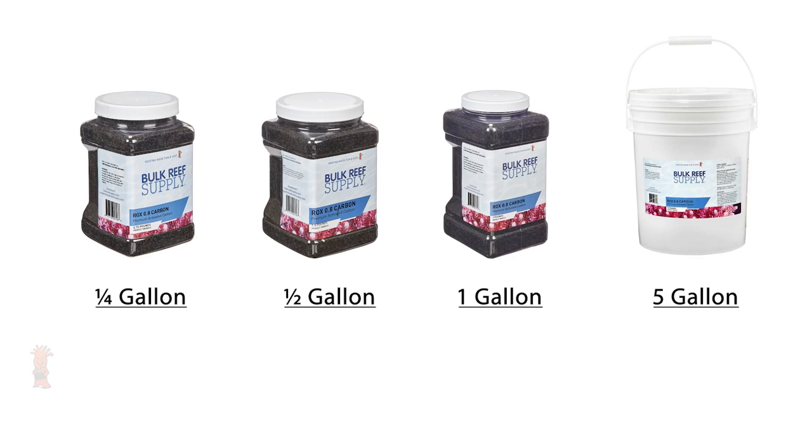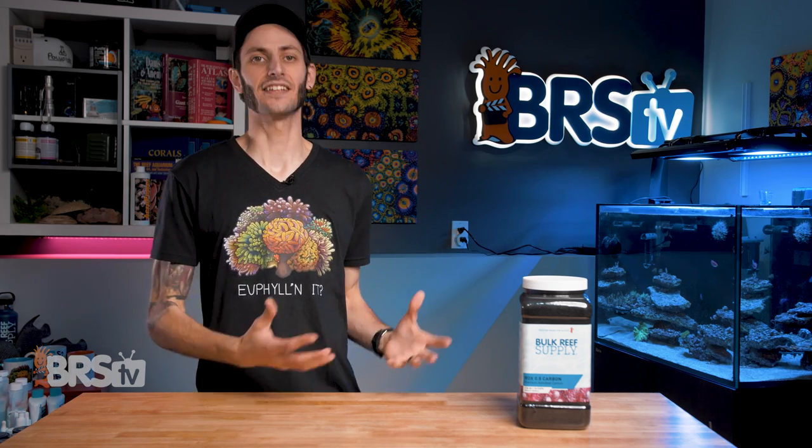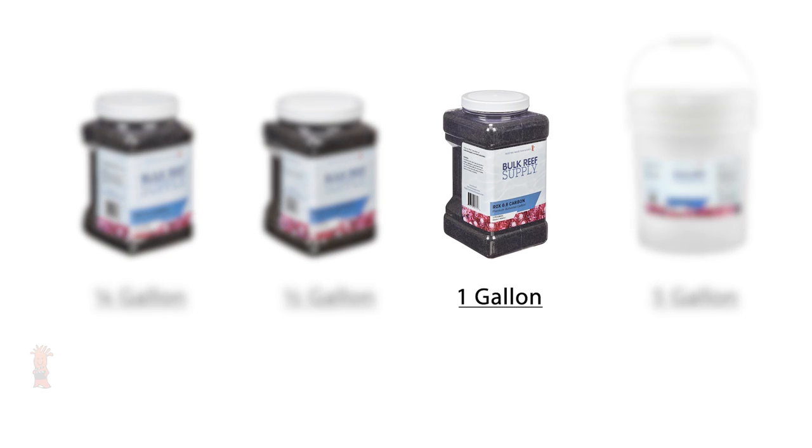Using the smallest quarter gallon container as a reference, you'll save 25% on your carbon by going up to the half gallon container, around 35% going up to the one gallon container, and a whopping 43% on a five gallon bucket. I personally find that the sweet spot is in the one gallon container, balancing savings with buying in bulk. You get a lot and it's going to be enough to go a long way for the average reefer, especially since you need to use less of it than you would with other types of carbon.